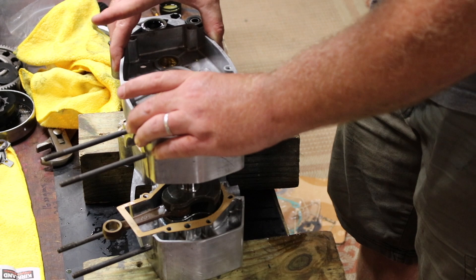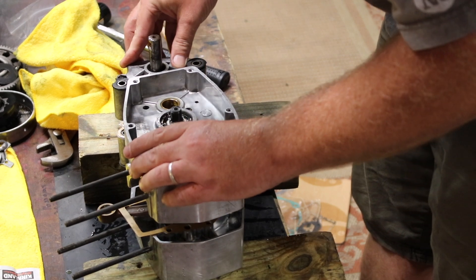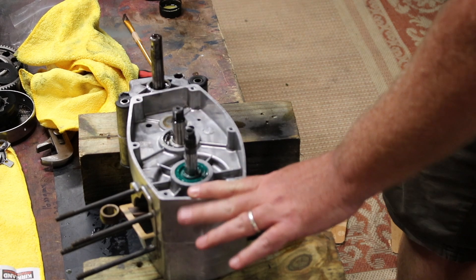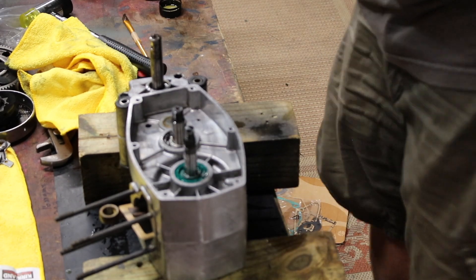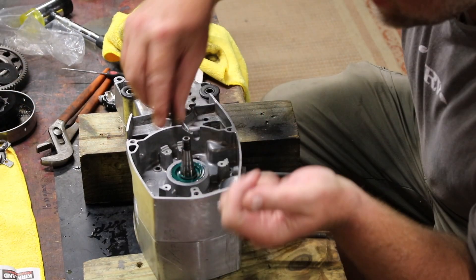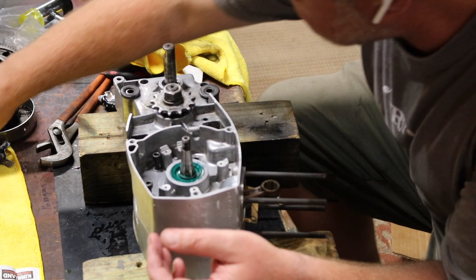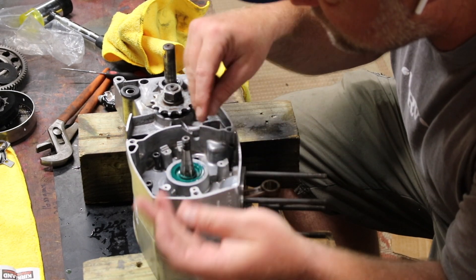Then it's time to close her up. Trying not to push too hard here — just let it find its spot and then push it in. A couple little taps just to make sure she's fully seated. I'll go around with a rag and clean up any Honda Bond that might have squeezed out. I'm not torquing these or even putting loctite on them yet, just getting them in, and then we'll come back through and torque them all down at the same time — and when we're torquing them we'll put some loctite on them as well.